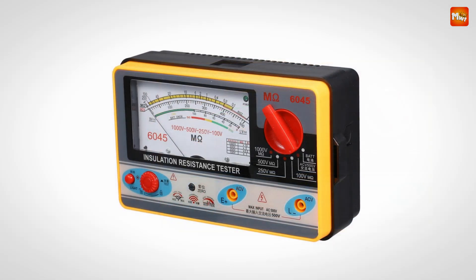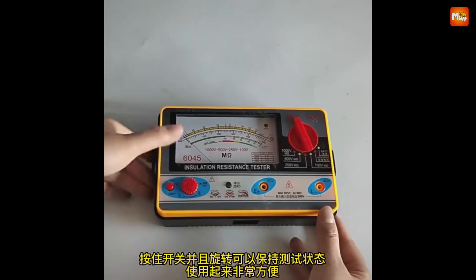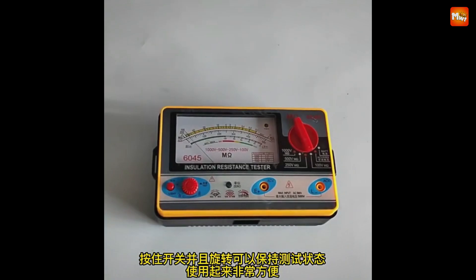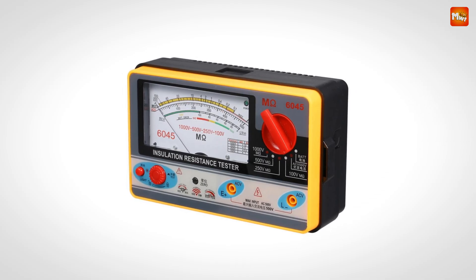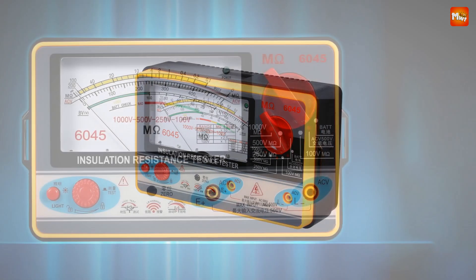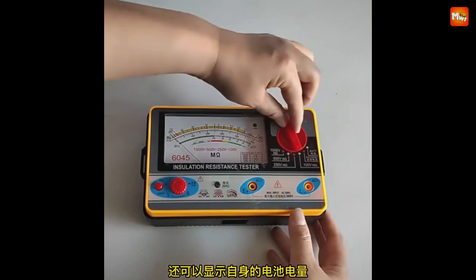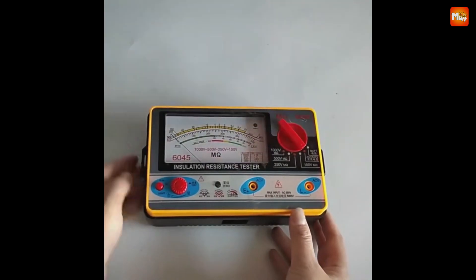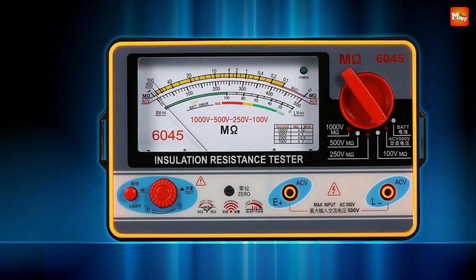Each tester comes equipped with high-quality test leads and alligator clips, all stored in a durable zipper bag for easy transport. Pros: wide measurement range, AC voltage measurement, widened dial and indication, high output load capacity, and durable construction. Cons: limited to AC voltage measurement and may not be suitable for extremely high resistance values.